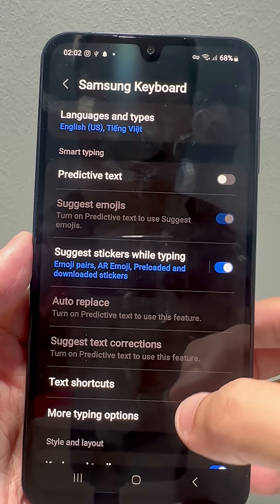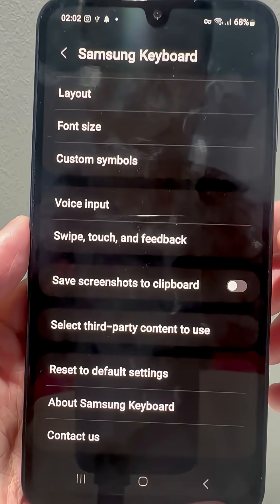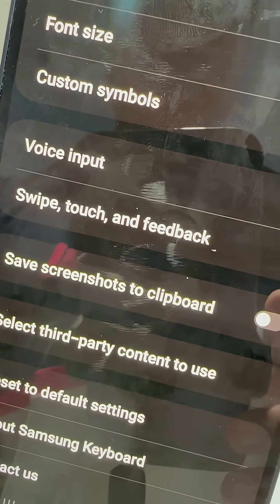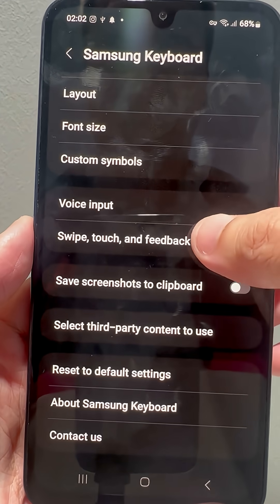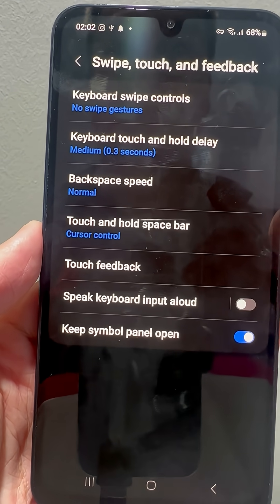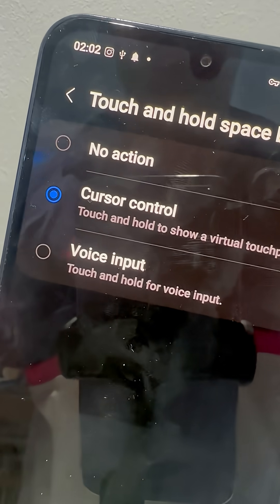Inside, you will find a bunch of useful settings to customize your keyboard. You can explore them later. But for now, scroll down until the end of this list, then navigate to the tab named Swipe, Touch, and Feedback. Now select the option that says Touch and Hold Spacebar.